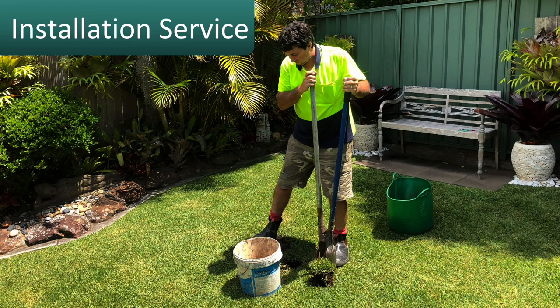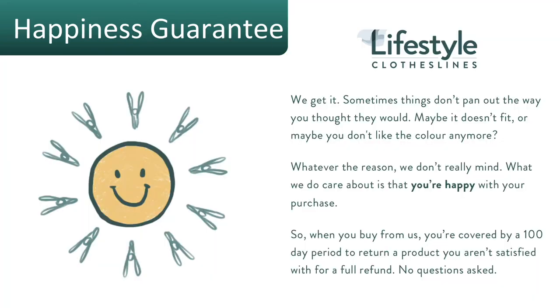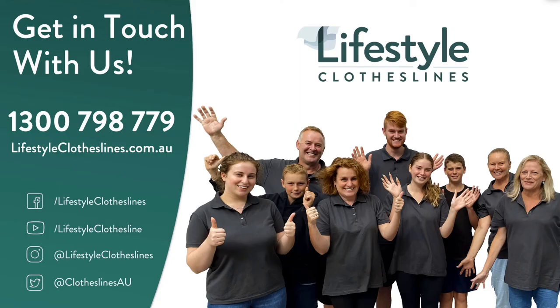If you need help installing your Hills 7-Line rotary clothesline, Lifestyle Clotheslines does have a full rotary clothesline installation service available Australia-wide. All products come fully backed by a 400-day happiness guarantee to make sure you're fully happy with your purchase. If you have any questions, feel free to call us at 1300 798 779 or visit lifestyleclotheslines.com.au.